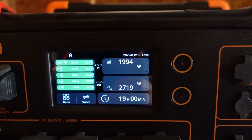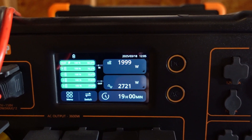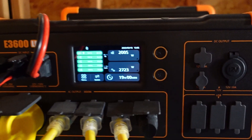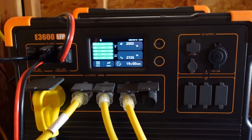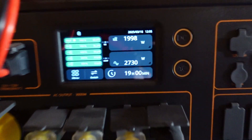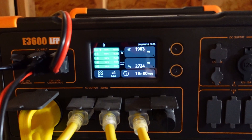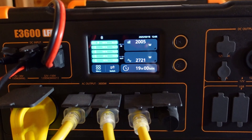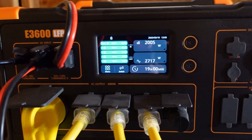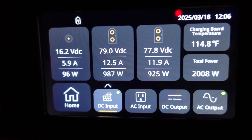If I quit talking for a minute, you'll be able to hear how much noise it makes doing both of these functions at the same time. Still pretty quiet. Could you imagine what a gas-powered generator would sound like if I was standing this close with it running and doing the same thing? Here are the individual inputs.